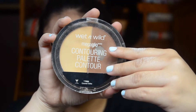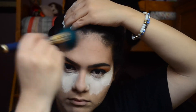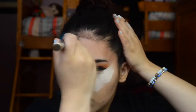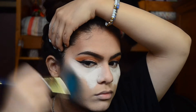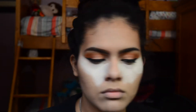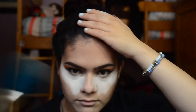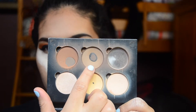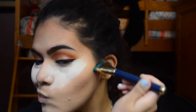To bronze up my face, I'm taking the Wet n Wild Mega Glo Contouring Palette in the shade Caramel Toffee. To contour my face, I'm taking my Anastasia Contour Palette and taking the shade Fawn.